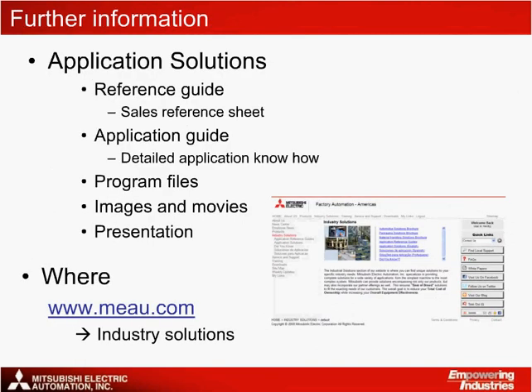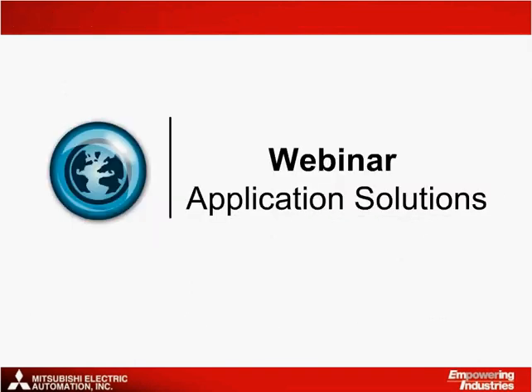For further information on the Mitsubishi Electric solution for labeling machines, material can be found in five separate components: a double-page quick reference guide, a detailed application note, complete programming files, images and movies, and this presentation. All of this material is available on the MEAU website at www.meau.com. Just click on the Industry Solutions link to find your way to the material. And that brings me to the end of this application solutions webinar. Thank you for taking the time to listen to this presentation.